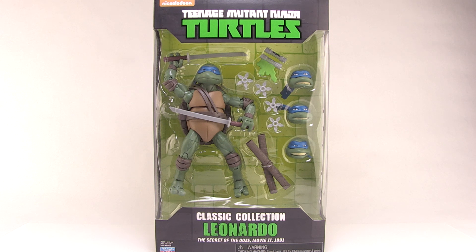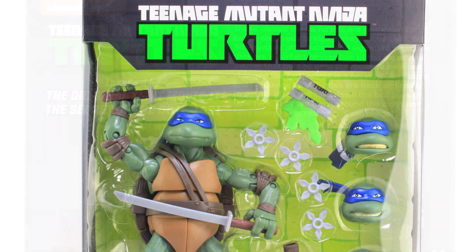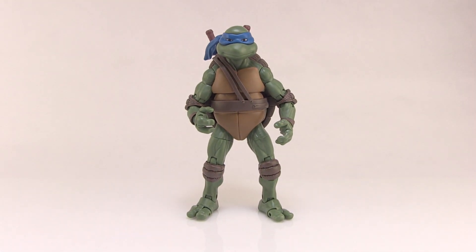As you can see, the figures come in new window box packaging. It's got the Secret of the Ooze logo on the bottom and the new TMNT logo across the top. The window fully showcases the action figure and all of his accessories within. On the backside, it has a brief description of the figure and the movie he's based on, as well as a look at the figure inside the box.